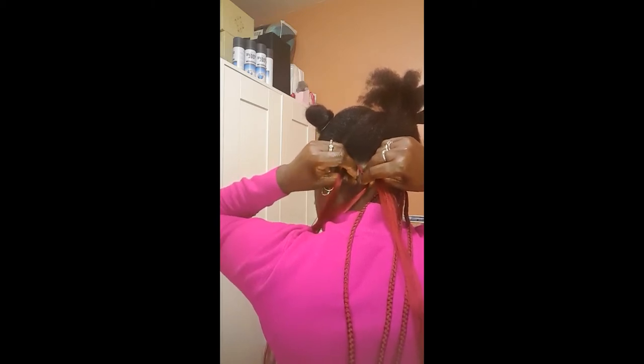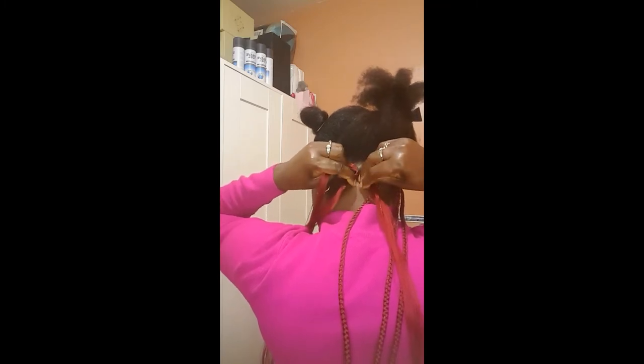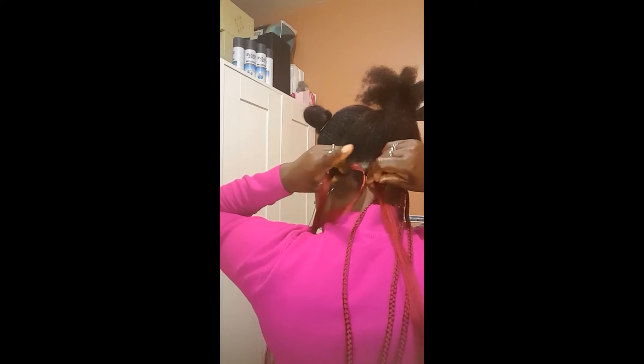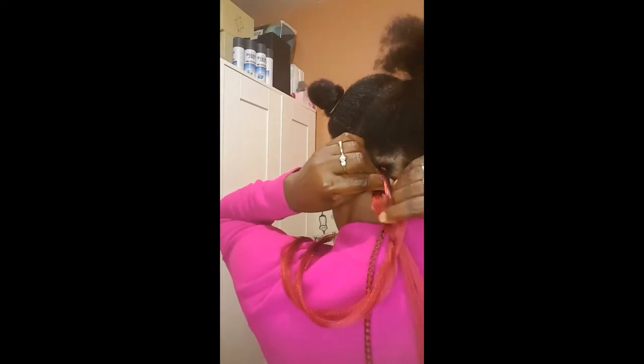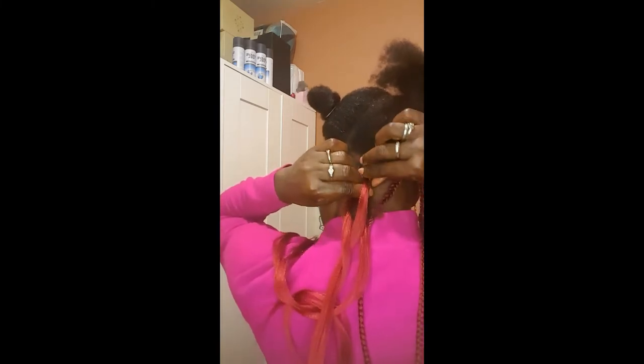I pinch some hair on this side as well, then cross over my index finger to the left and get the hair from the right to the left and start braiding. As I'm braiding I start like I'm doing a cornrow — that way the braid is going to be nice and flat.